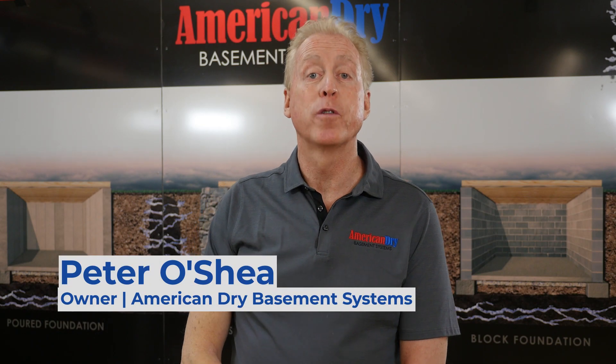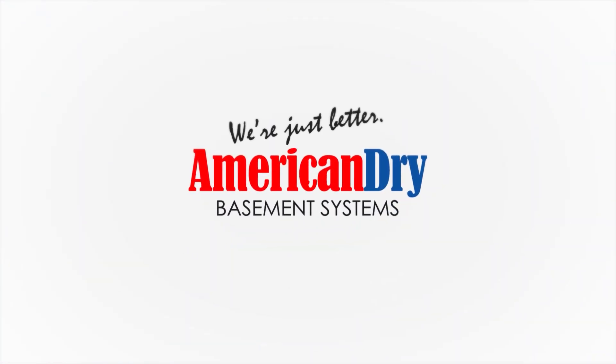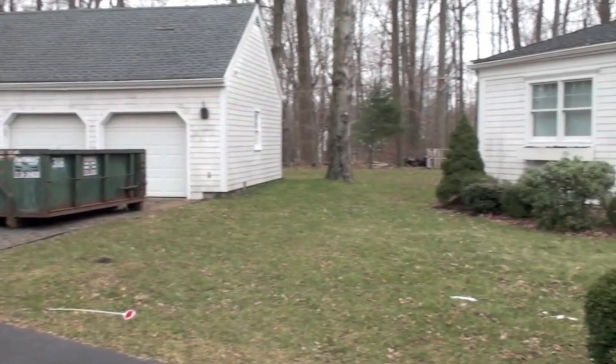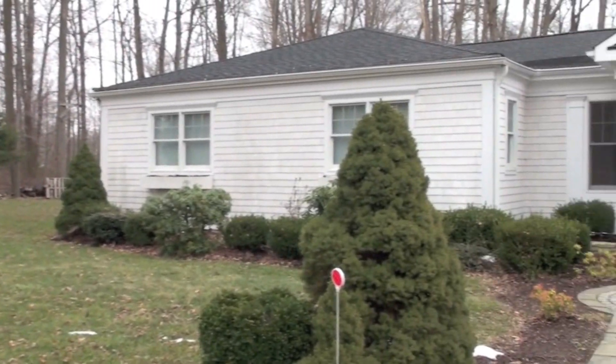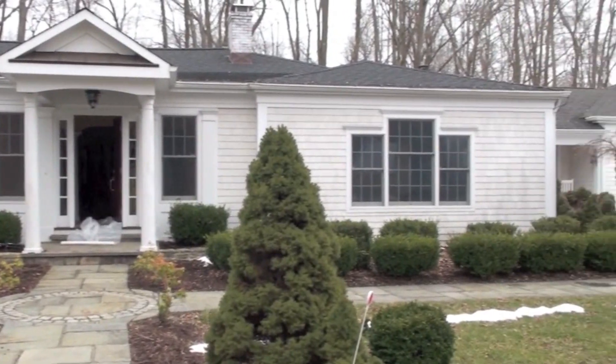My name is Peter O'Shea. I'm the owner of American Dry Basement Systems. We shot a video of a crawlspace installation using our SuperCrete method to seal the space. This is the outside of a beautiful ranch home with a very big crawlspace with a very big mold, bacteria, and fungus problem. They called us to clean it, sanitize it, and seal it.